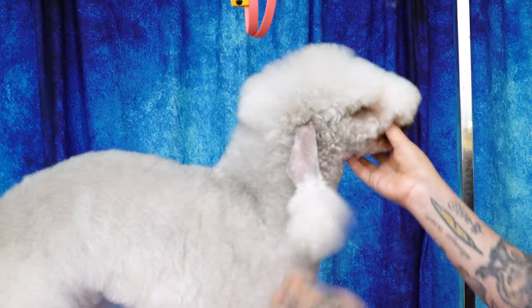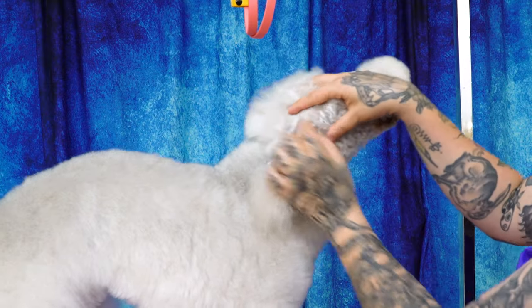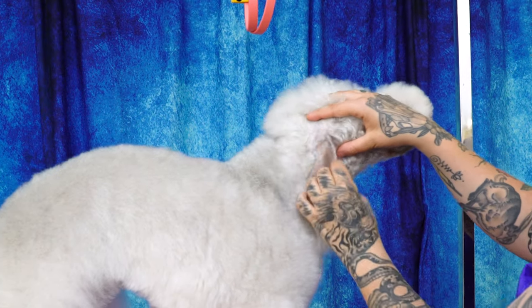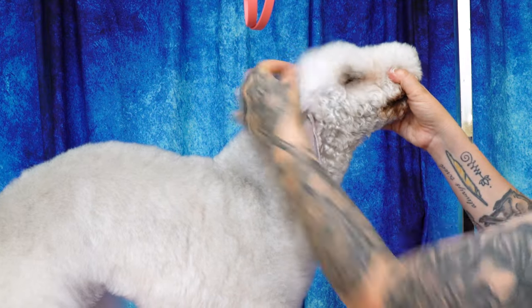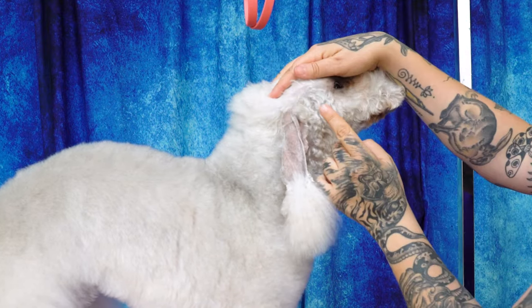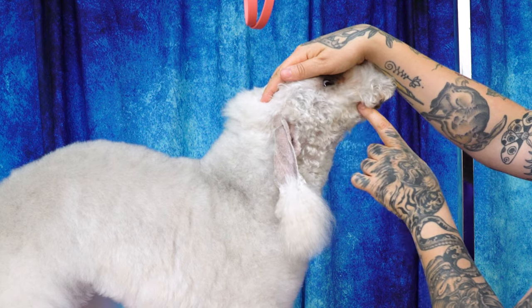The clipper work on these guys goes from the top corner of your ear — where your clipper work starts — right to the corner of the eye. You can see my past clipper work has grown out. Then we take the clipper work from the corner of the eye to the corner of the mouth.